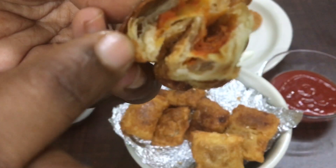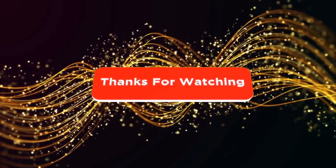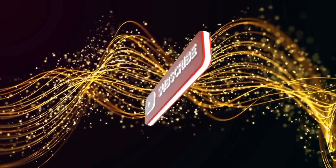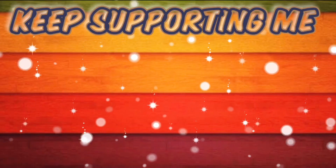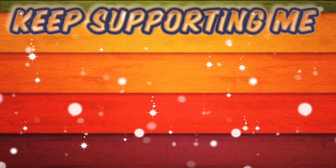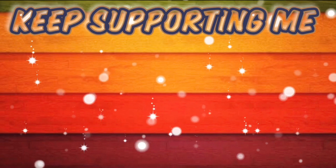Everything tastes very yummy, guys! Bored of ordinary snacks? Try this and give your valuable comments in the comment section. If you haven't subscribed yet, subscribe by clicking on the Simply Cook icon. If you like the video, share it with your friends and family!